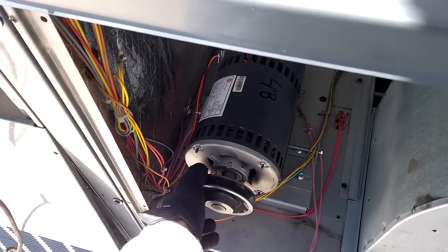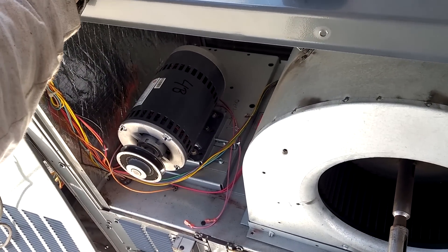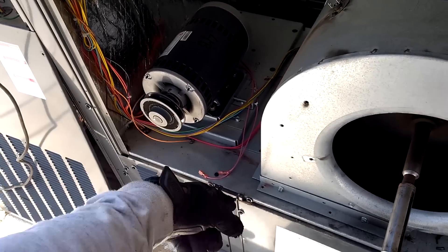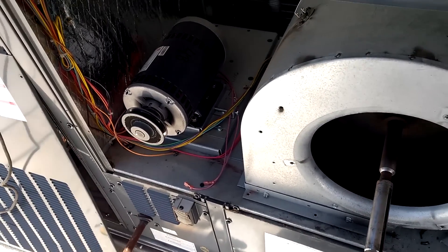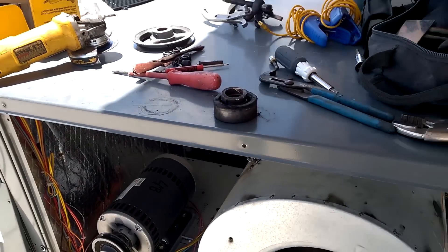By the way, these screws popped out too. I was talking to my brother-in-law, and before I even mentioned it, he goes, 'Oh yeah, they use little screws and they're always popping loose to hold the blower down,' and they're always coming loose with the belt flopping around. That's probably what takes out the bearings.